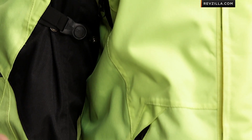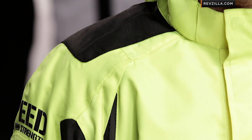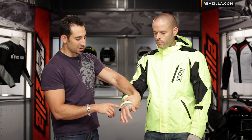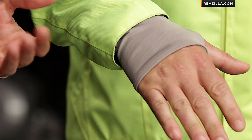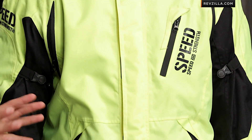When you get into the warmer weather times of the year, one of the cool features that Speed and Strength has that nobody else has right now is the cool core lining. You can see it poking out here on his wrist — it's a fully removable, almost like a very high-end wicking Under Armour type material that's meant to pull the sweat immediately away from your body. You can ride this jacket deeper into the temperature range because it's going to do a much better job at wicking than your typical jacket liner, or even a t-shirt.